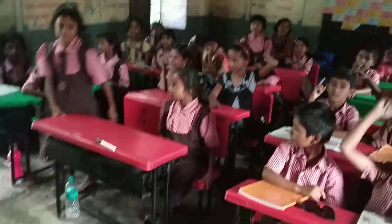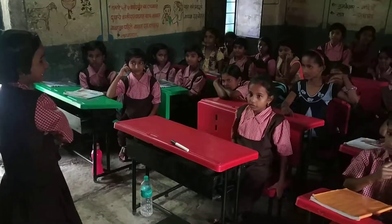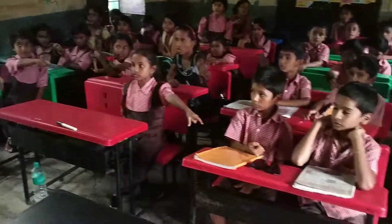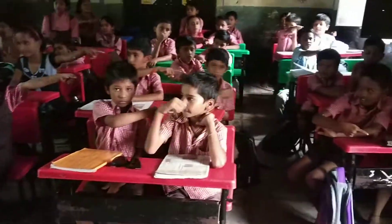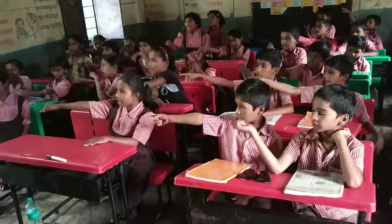Yes, Amrada. Point to the spectacles — Spectacles. Point to the duster — Duster. Point to the marker pen — Marker pen. Point to the scale — Scale. Okay.